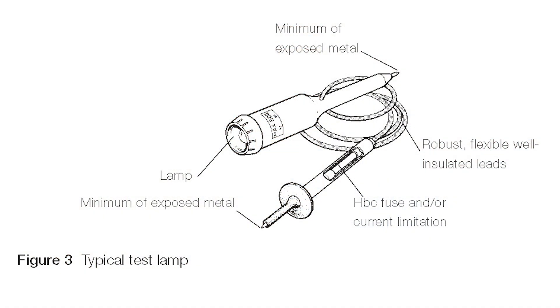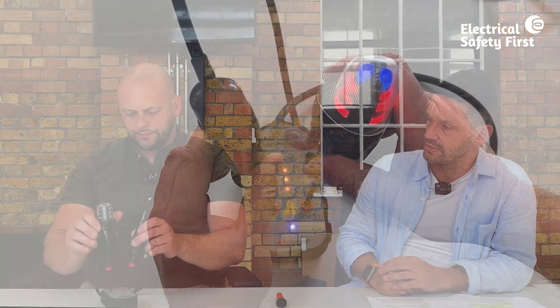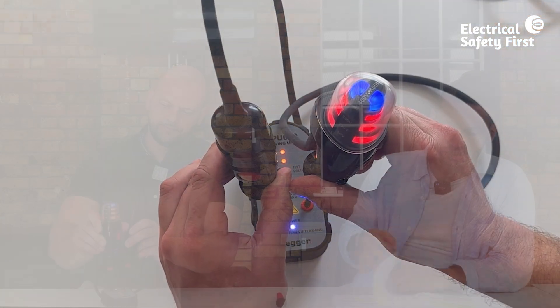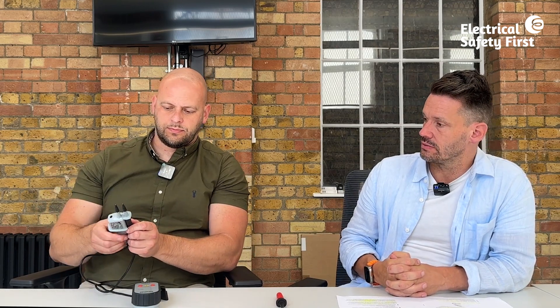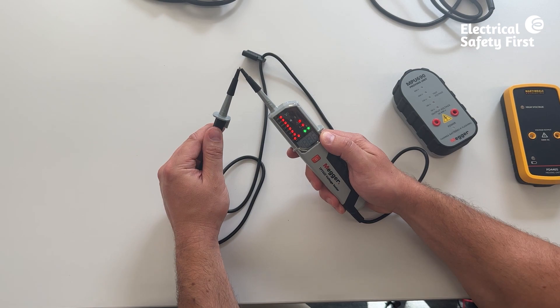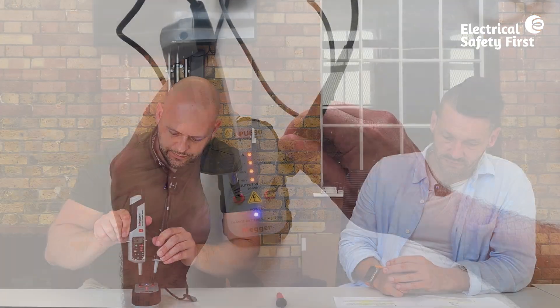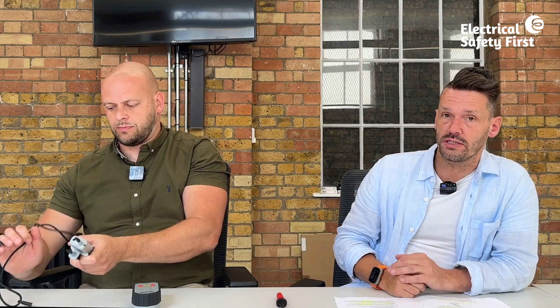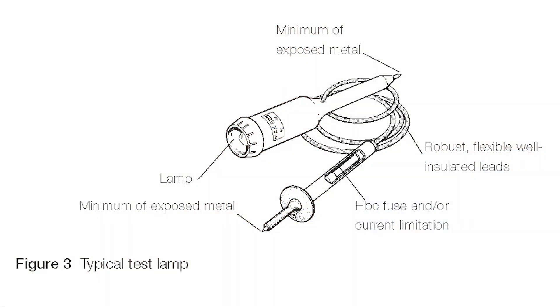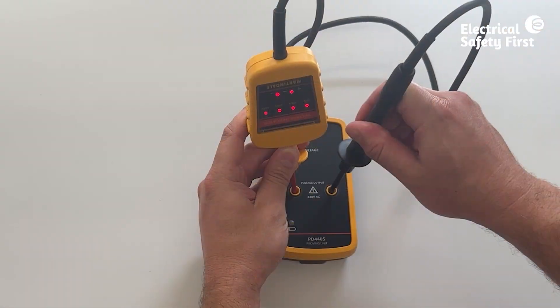GS38 describes two categories of voltage detector. The first is an illuminated indication type — a test lamp or similar, such as an old set of Drummond test leads. The second, more modern type has two or more independent indicating systems, one of which may be audible — so a visual and an audible indication. Both types are illustrated within GS38.